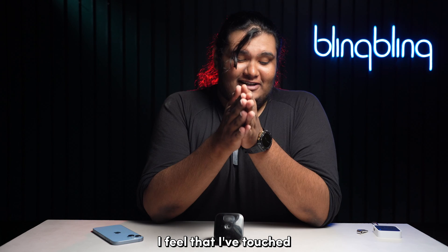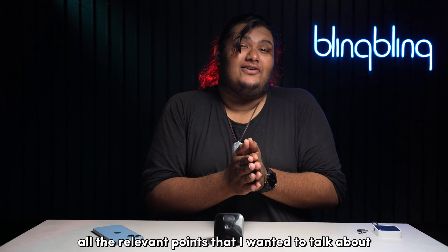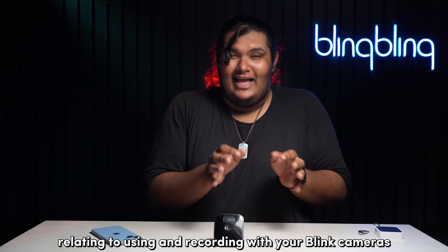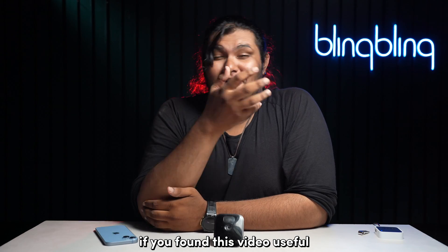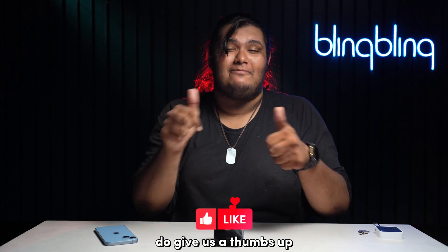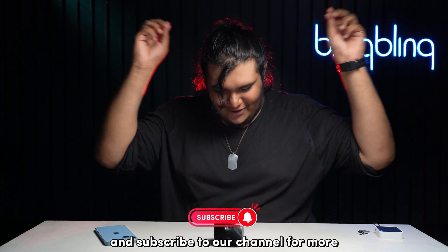With that, I feel that I have touched all the relevant points relating to using and recording with your Blink cameras without an active Wi-Fi connection. If you found this video useful, do give us a thumbs up and subscribe to our channel for more smart home content.